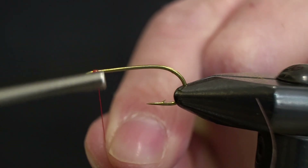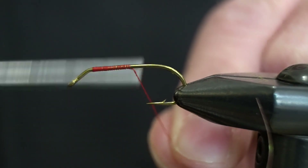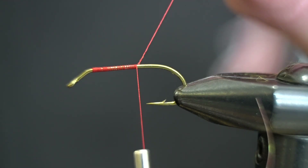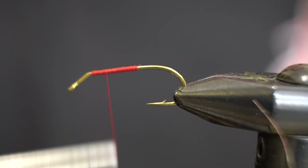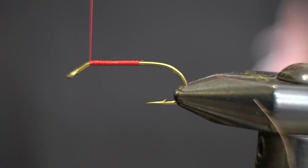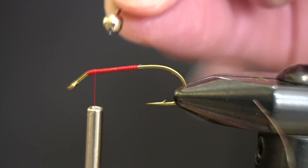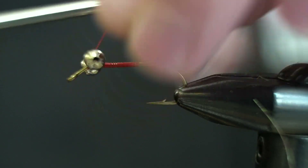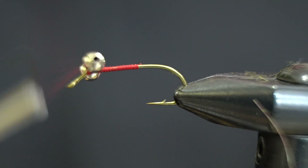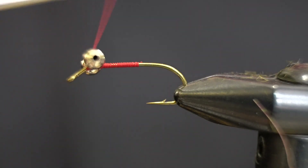Let's just get our thread going right there at the curve. We'll get a nice little thread base here, and for weight I'm going to be using size large bead chain eyes. These are specific to the type of carp water I fish. You're going to want to definitely play around with the weight when it comes to carp flies — you want that to be light if they're really spooky, or if they're deep down around four feet you need something that's going to sink. The carp pond I usually fish, these are the right size for that.